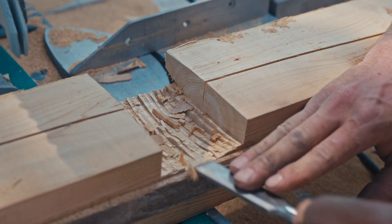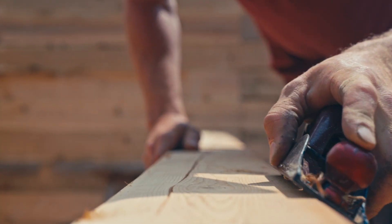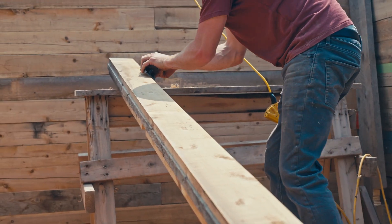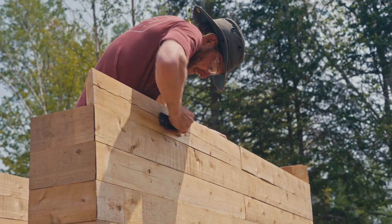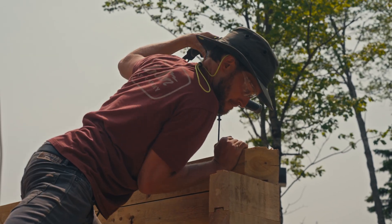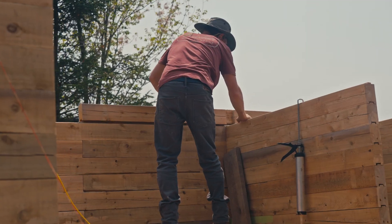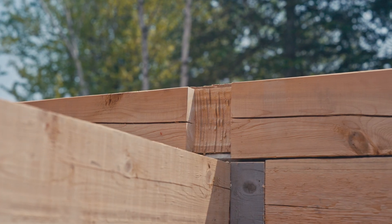Cedar is a softwood, so it's generally easy to work with, and the fresh smell of cedar is very difficult to beat — it's a fun product to work with. However, it's also naturally very curvy, so in a lot of cases I had to put a lot of fight and strength into putting these logs where I needed them to go and essentially wrestle them into place.